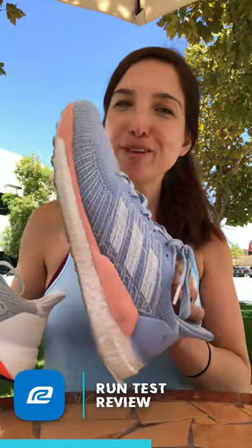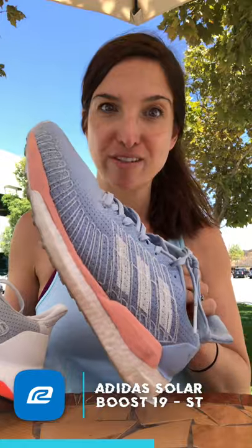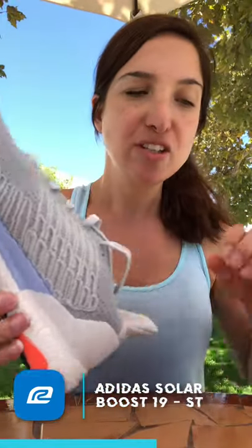So those are the main differences between the Solar Boost 19 — this very dirty pair, my apologies, but even dirty it's a pretty cute shoe — and the ST version. Now let's dive into the performance of these shoes.